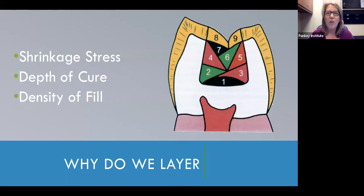For years and years, it was smaller layers, smaller layers, smaller layers, and angled layers — all of these conversations. The predominant piece of the puzzle we were trying to overcome was the shrinkage of the composite material. The shrinkage really could create a problem. It pulls on the bonded interface, and as it does, it can actually decrease the adhesive attachment between the composite and the tooth.